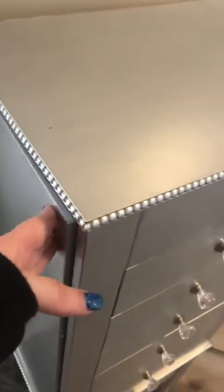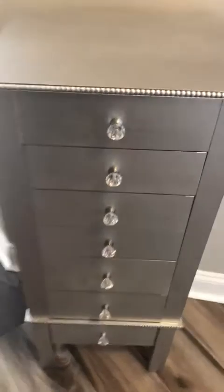Very nice. Here's the detail — and there's more. There are two necklace holders. You can put bracelets, there's a little pocket. Very nice. There it is!